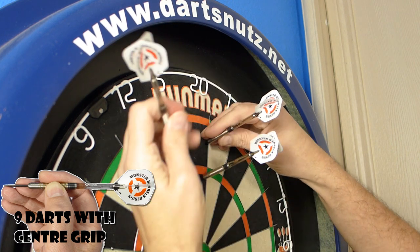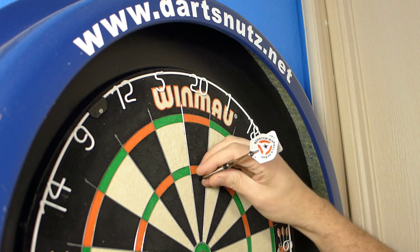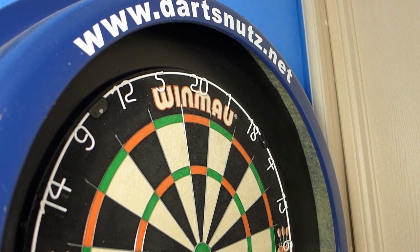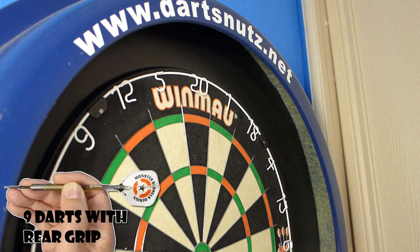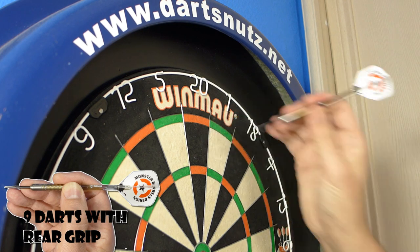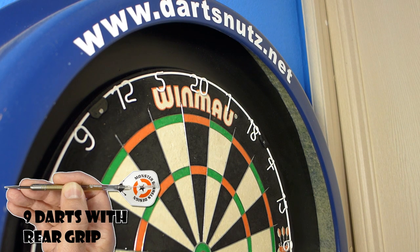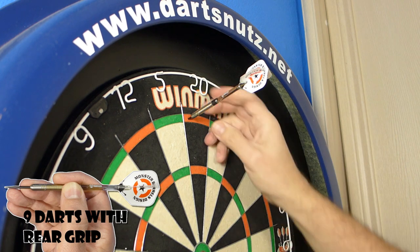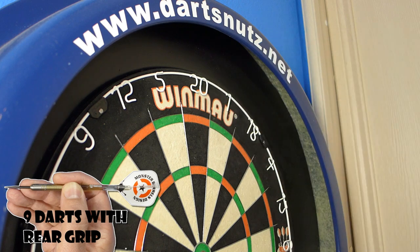That's not bad at all for me. Middle grip isn't my natural grip but they're flying very well from the middle. I'll try the rear grip now. The first one and the last one — I just couldn't get the direction right. It feels a little bit too easy at the rear. I'm getting a lot of spin as well; I do tend to get a lot of spin when I throw from the rear, but I don't really see it being a problem for natural rear grippers.